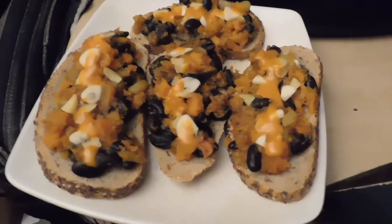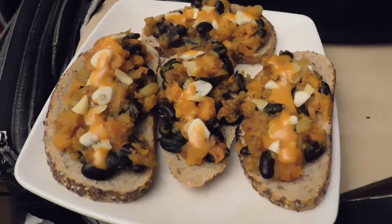Isn't she a beauty? Oh my, I'm so ready to eat her.